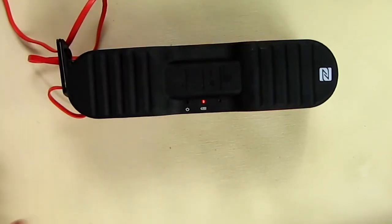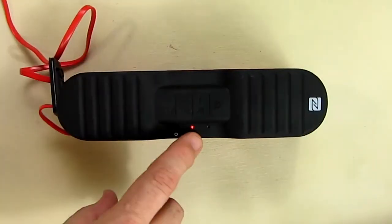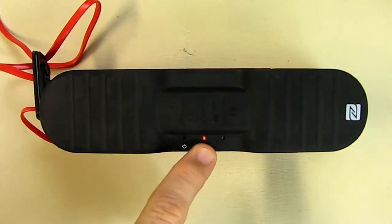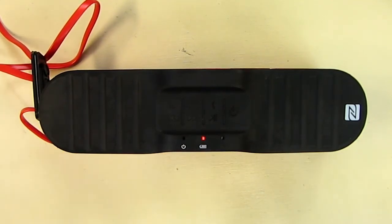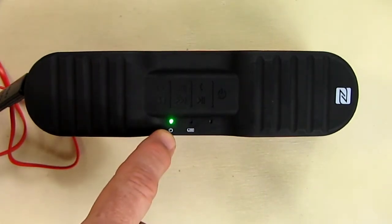On top of the unit I see a red LED glowing solid. I'm going to read the manual to see what that means. According to the manual, this will turn off and go to green when it's fully charged. So we're going to let this charge and come back. It finished charging and the green light came on.